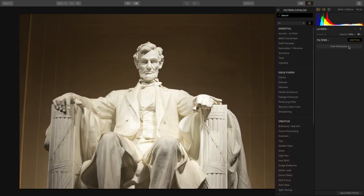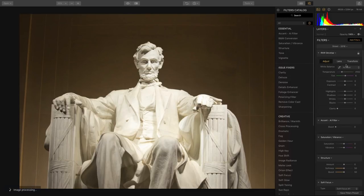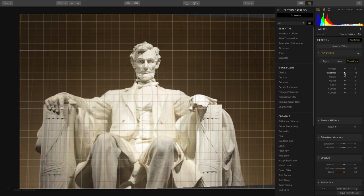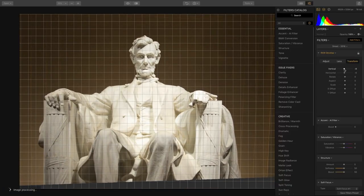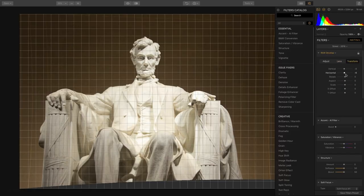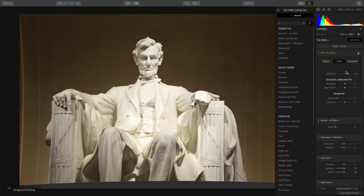No big deal — we'll apply a workspace and jump right into the ability to transform the object. I can start to tilt the image in the horizontal or vertical axis, making it easy to ensure things are lining up. We can also compensate for any lens distortion that might be causing perspective problems, making it easy to take curved lines and remove those.